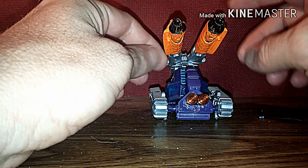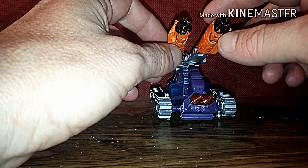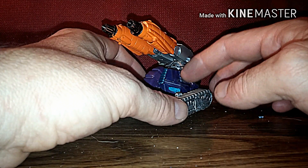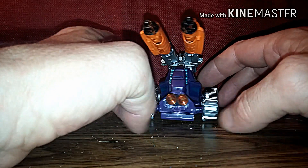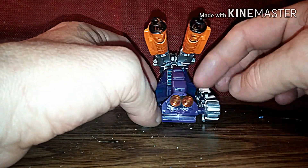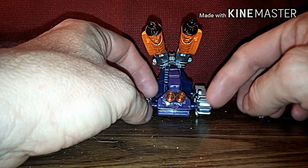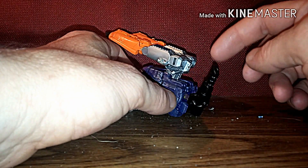I basically took Transformers Cybertron Thundercracker's legs from his repaint and put him on here, and I used the parts that went with the War for Cybertron Optimus Prime, and these treads from somebody, and this right here is from somebody too, but I took some Legos and pieced them together to make them look like headlights. And of course this is from the ConstructBot Optimus Prime.